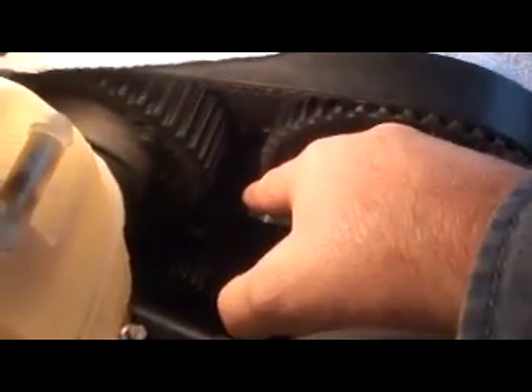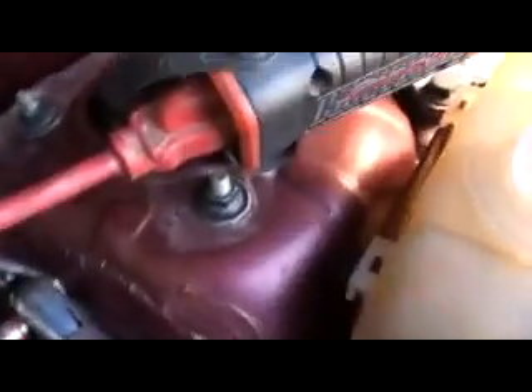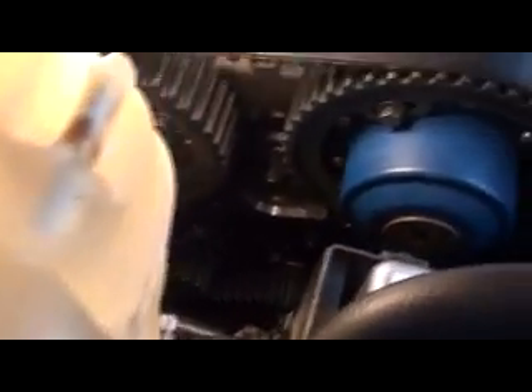Alright, under the timing cover, the thermostat housing goes right there. Now, the problem I have with this thing is, on top of this thermostat housing I'm going to show you, there's a plastic nipple that comes out, straight out here, and actually pokes through the timing cover. That little fitting there clips on it, like a little fuel line fitting. The problem with them is, when you grab onto this with a pair of pliers, that fitting snaps off. You can't buy the fitting — you have to buy the whole housing from Volvo, $160 bucks.